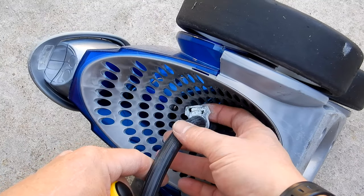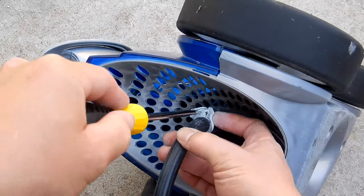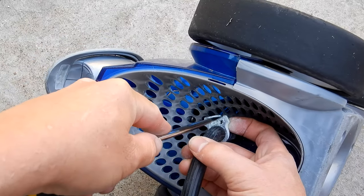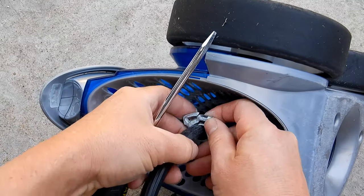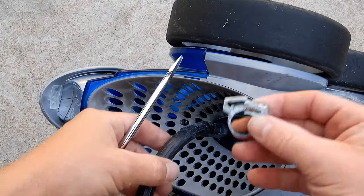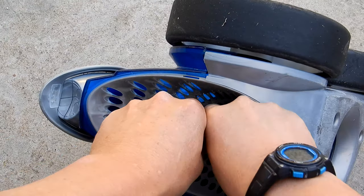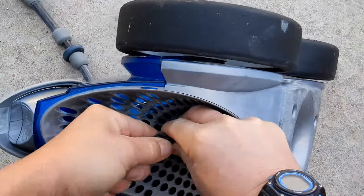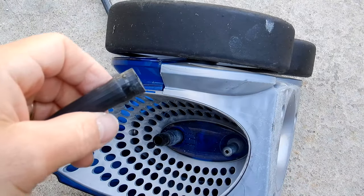The next step is to remove the tail. There's a clip holding it on — you can use a screwdriver and just push it off. If it's really old, it may just snap on you, but you're not going to reuse it anyway. Go ahead and pull the tail off now; it should come off pretty easily.